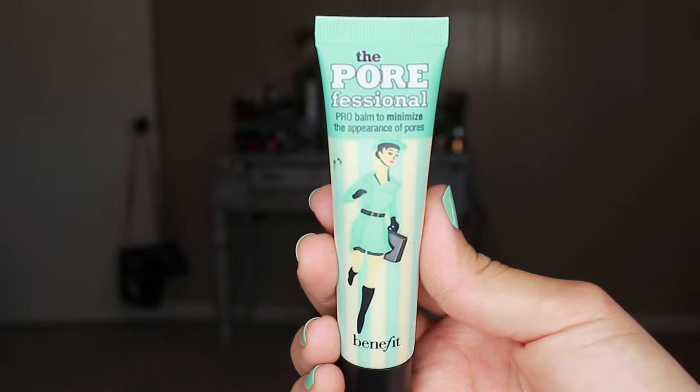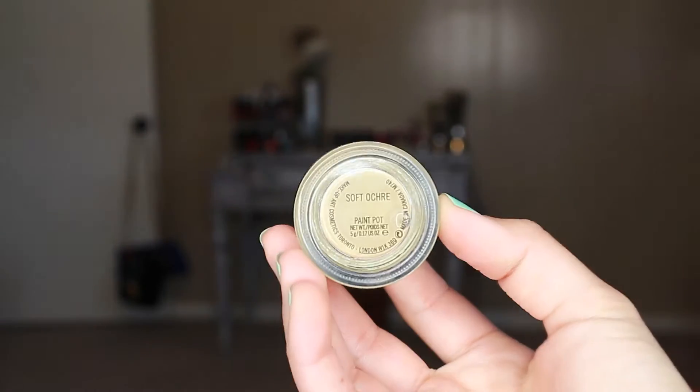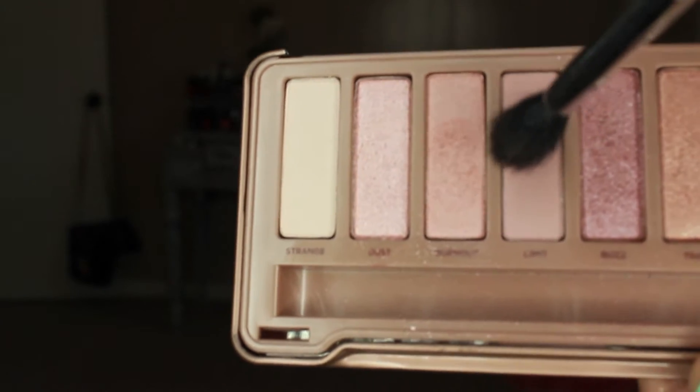First things first, we're going to prime our face with Benefit Porefessional as usual, and then I'm going to jump into the eyes. I'm going to prime them with Soft Ochre Paint Pot — this is my absolute favorite primer because it just mutes out all the veins and all the darkness. I know my video was out of focus so don't hate me.